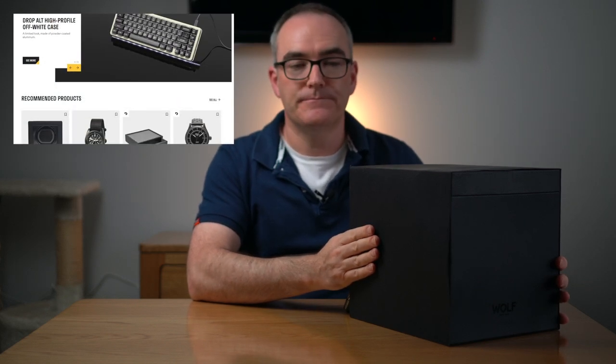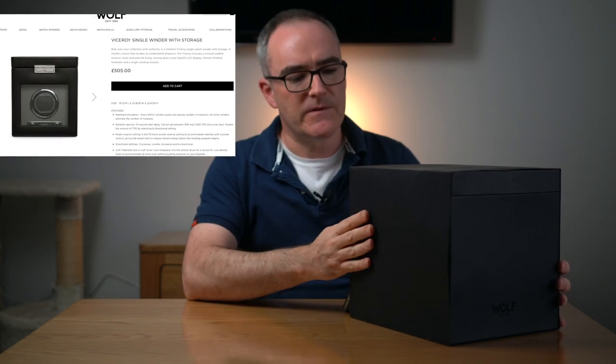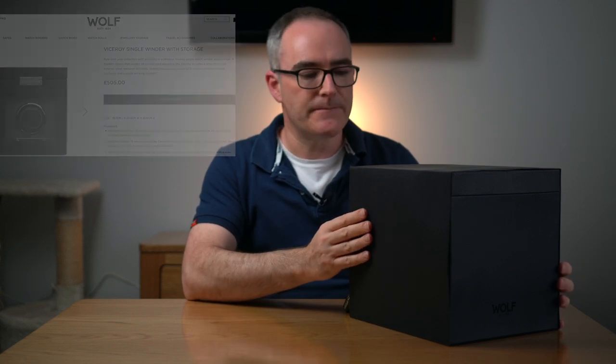This is a Wolf watch winder. I bought this on Massdrop or drop.com in America. I'm in the UK so I bought it in America, bought it in dollars and got it imported. I think these retail for about £500 if you buy them from Wolf. You can buy them on Amazon - I'll leave a link in the description - but they're £400 to £500 for this type.